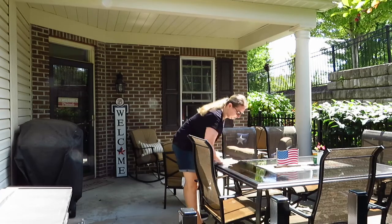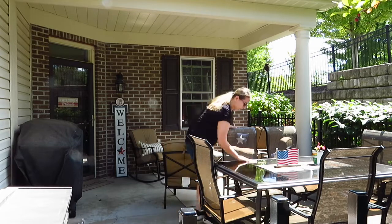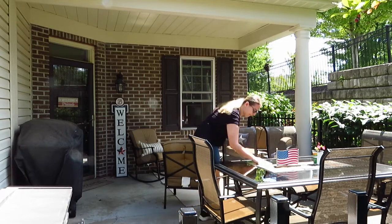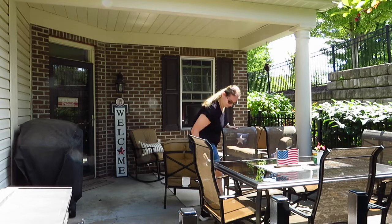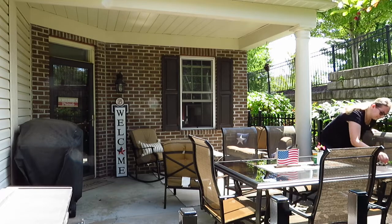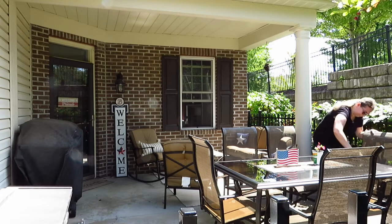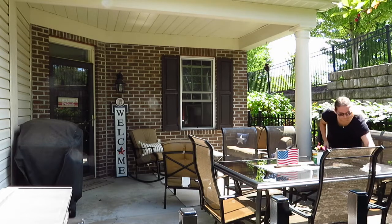Hey guys and welcome back to my channel. Today we are decorating the patio for fall. I started off by wiping down the glass in this table because it is out in the elements pretty much year round and it was pretty gross. I made sure to clean that all up before I then took down all of our summer decorations.